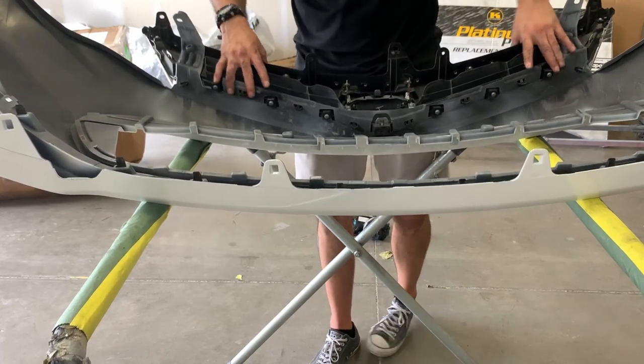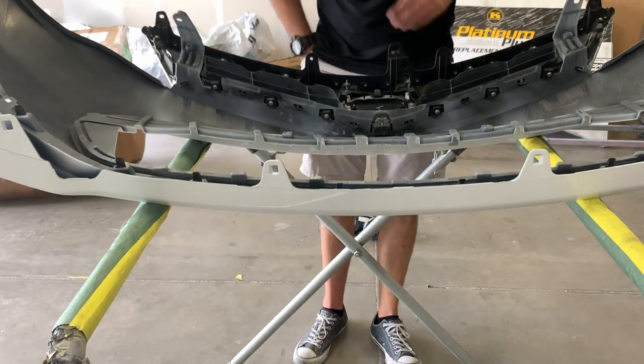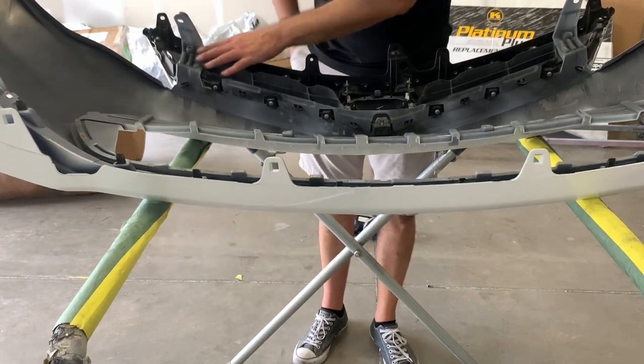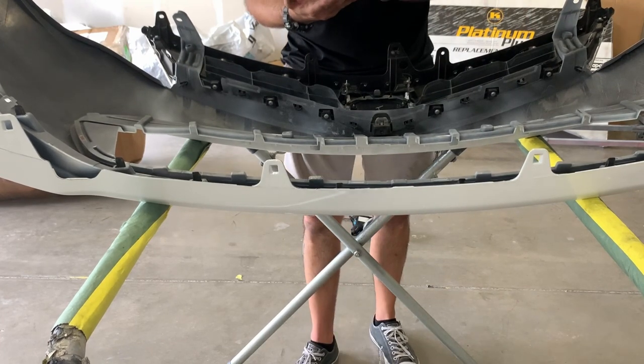Now I had screws — where did I put them? We're going to come back to this one because three extra screws are going to be for the... oh, here they are.